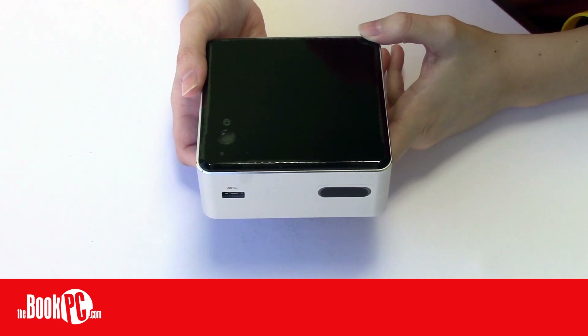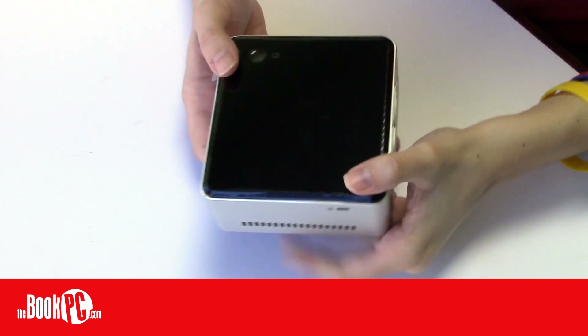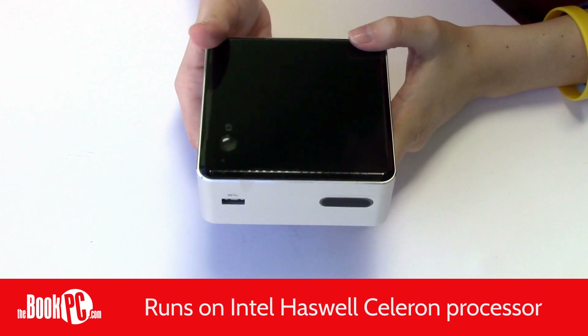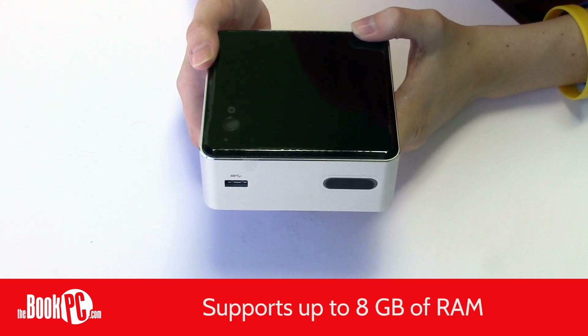This one, the FYKH, measures a little larger than the rest of their lineup at 4.5 x 4.5 x 2 inches. The primary difference between the NUC lineup is the processor, which is embedded onto the motherboard. This one runs on the new Haswell version of the Intel Celeron and supports up to 8GB of RAM.